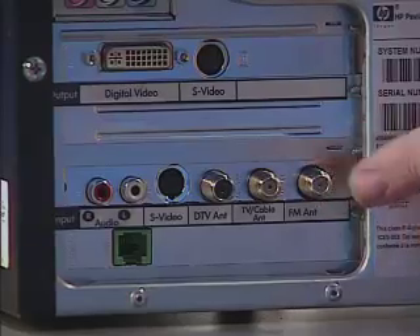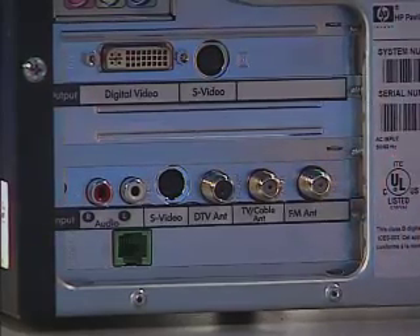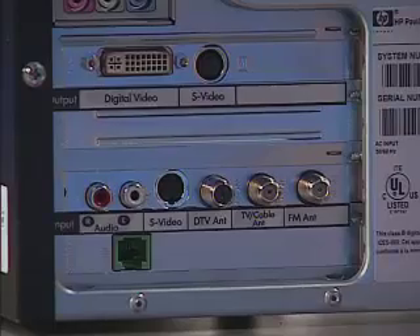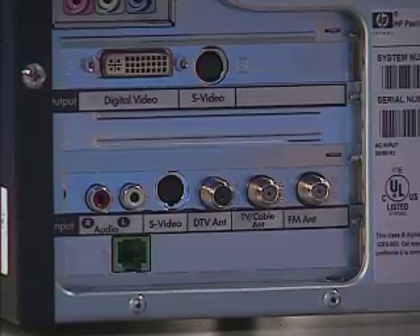Cable TV is brought in to the tuner card, which has capture capabilities. So we can then watch television, capture the video, and then use our regular video card to send that information back out either to our computer display or to our large screen TV. The video card setup of any Media Center PC is one of the most important parts.